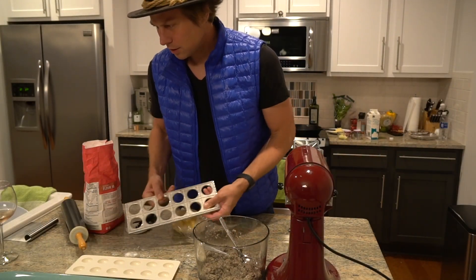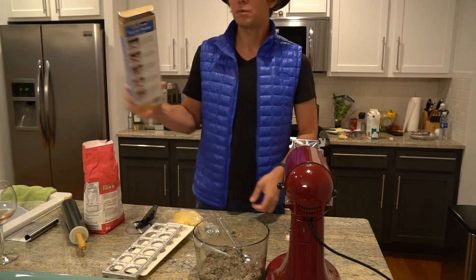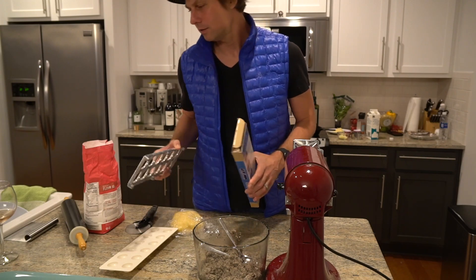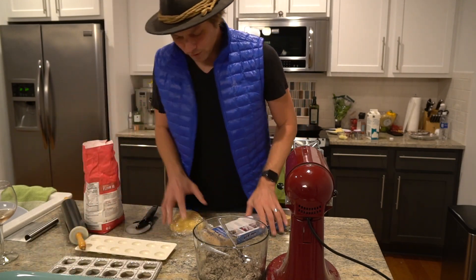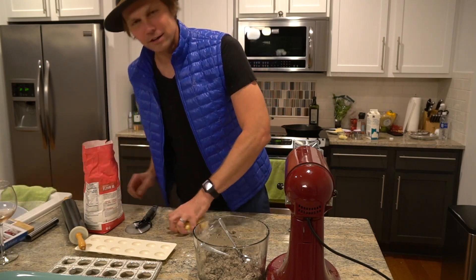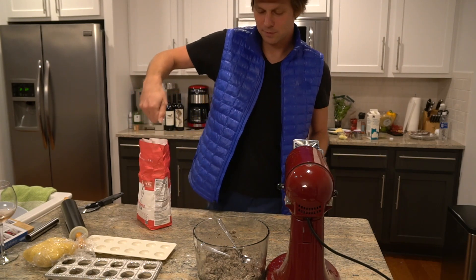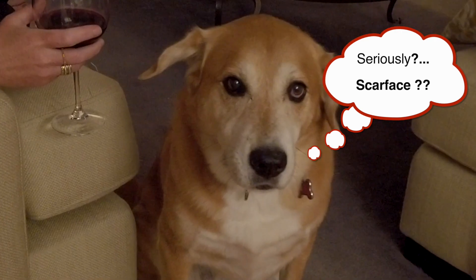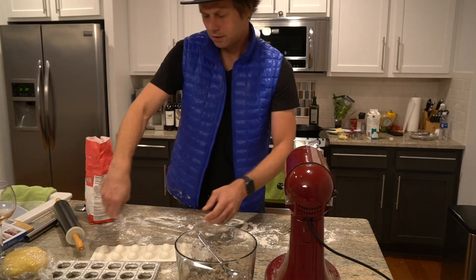Look at this — this is my ravioli mold. We got this on Amazon, it's $15. This is all you need — it looks like an ice tray but it's for making ravioli, and it really works. When doing this, flour is your friend, ladies and gentlemen. I'm going to dust this place generously. You cannot over-dust.